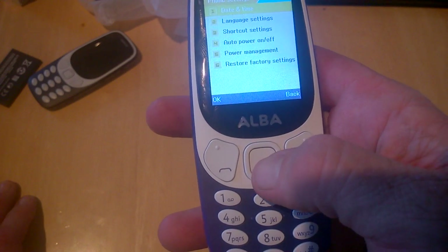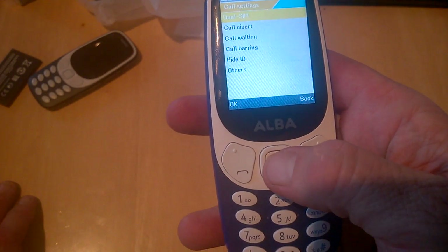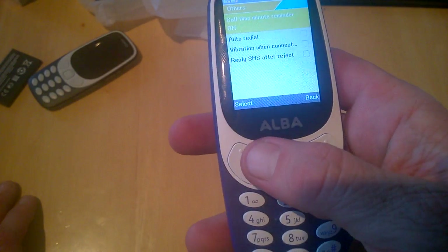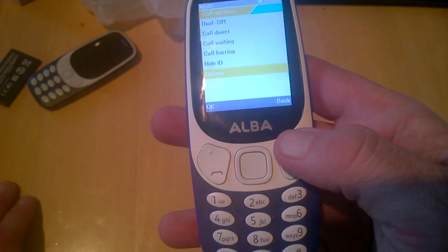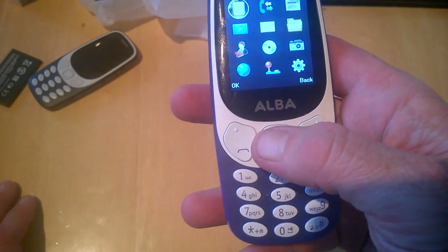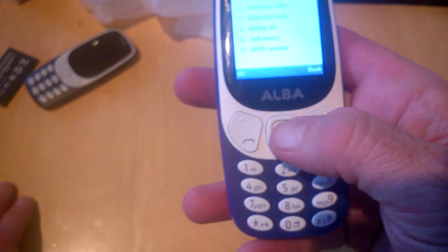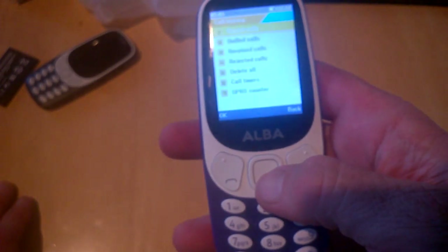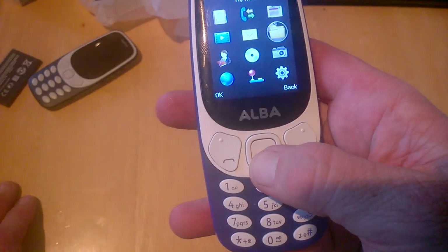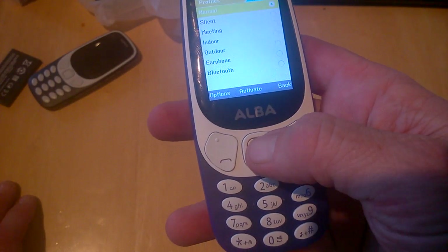Back in settings we have date and time, auto power, restore factory settings, call waiting, call barring, hide ID, and others. We also have auto-read all SMS. Contacts are currently empty. In call history we have dialed, received, rejected, delete all, call timers, and GPRS counter.